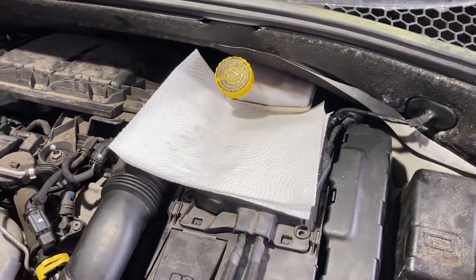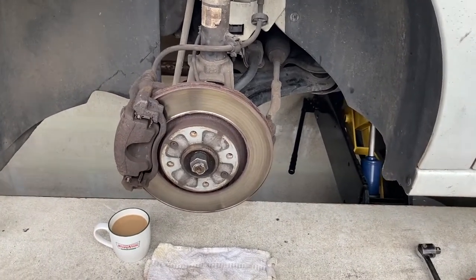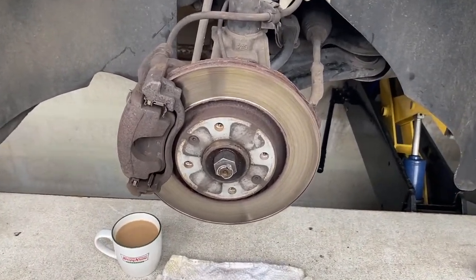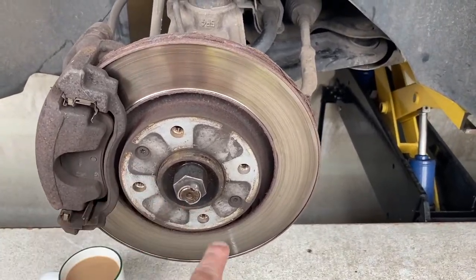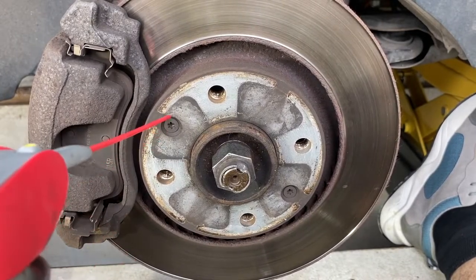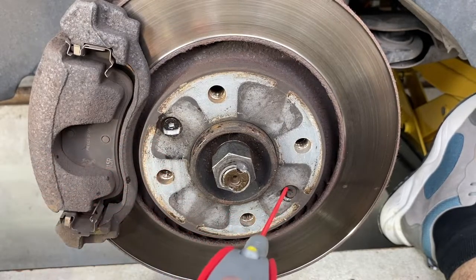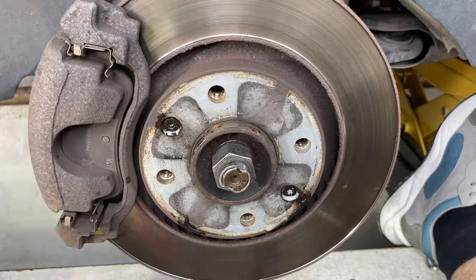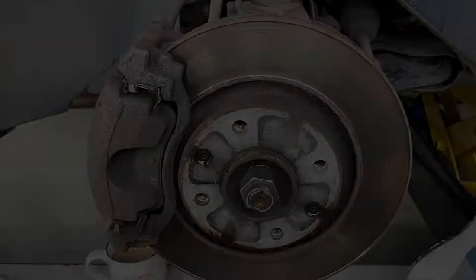Next job, jack the car, get the wheel off. I've got the wheel off and I'm about to renew the brake disc. We're going to start by undoing these two Torx bits. Start by giving these a little squirt with some penetrating fluid. Sometimes these are seized in. I'll let that have a little soak.